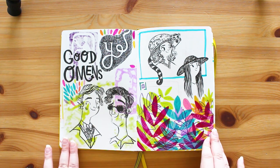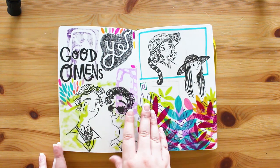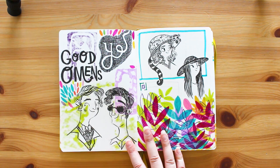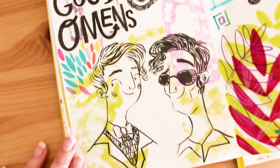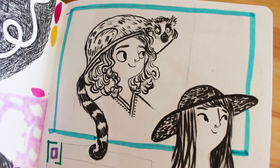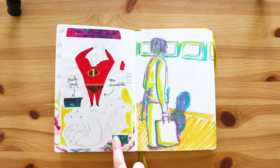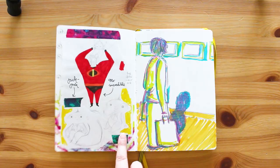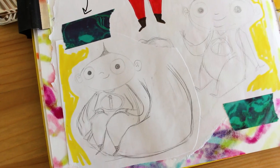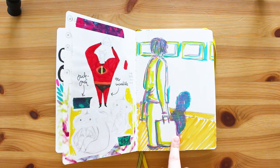I like to use both pages in my sketchbook and I don't like leaving blank pages, so any bleed-through I just draw on top of. Here I was watching Good Omens so I had a little doodle - quite fun. There are some leaves, a lady with a lemur on her head - I don't know why. And then more Incredibles drawings: this is Mr. Incredible holding up Jack-Jack, which is pretty cute, and some close-ups of Jack-Jack. I definitely need to do an Incredibles picture.